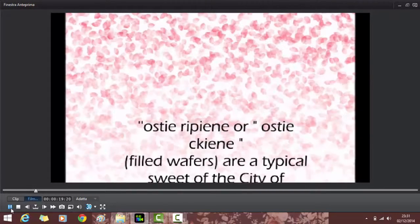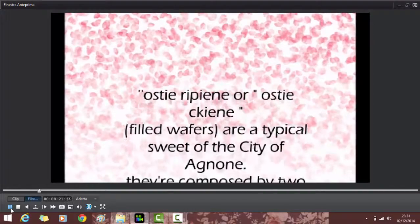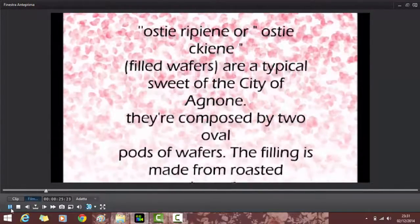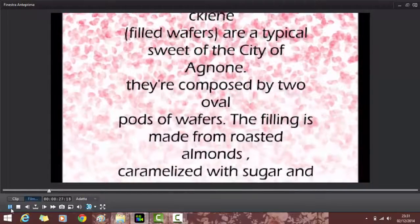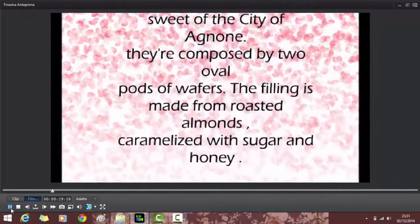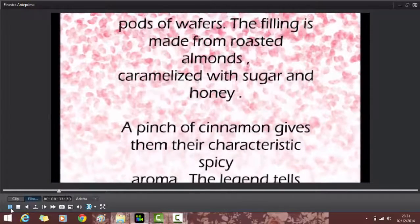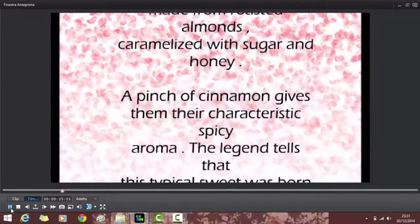Ostea di Piene, also known as Ostea Tiene or filled wafers, are a typical sweet of the city of Agnone. They are composed of two oval pieces of wafers. The filling is made from roasted almonds caramelized with sugar and honey. A pinch of cinnamon gives them their characteristic spicy aroma.